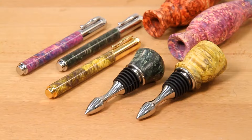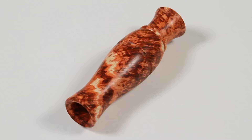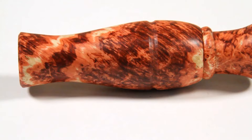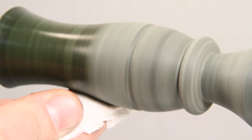Turner's Choice double-dyed Box Elder Burl Blanks add a bold splash of color to pens, bottle stoppers, game calls, and more. These double-dyed blanks combine exceptional figure and highly saturated colors to create a stunning project blank. And because they're stabilized, Turner's Choice double-dyed blanks are durable and can be polished to a high-gloss finish.